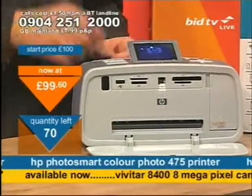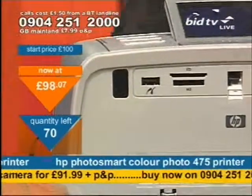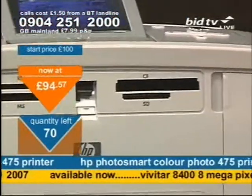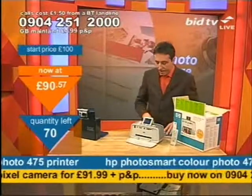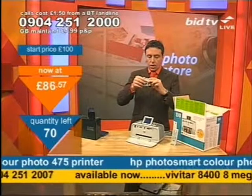Simply put in your memory card and you can print off. Let me just open my box again here. This has got its own screen. Let me show you on the camera — won't be a second.